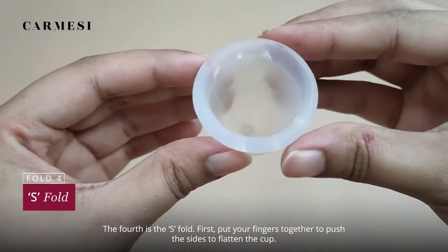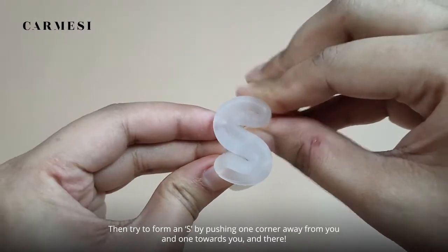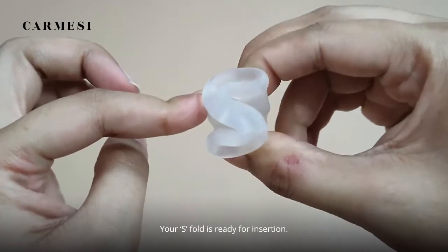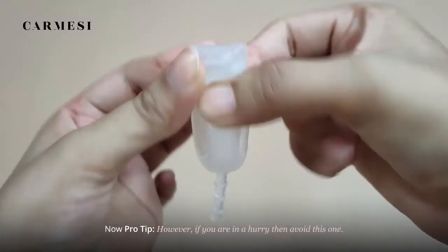The fourth is the S fold. First put your fingers together to push the sides and flatten the cup. Then form an S by pushing one corner away from you and one towards you, and your S fold is ready for insertion. Pro tip: if you are in a hurry, avoid this one.